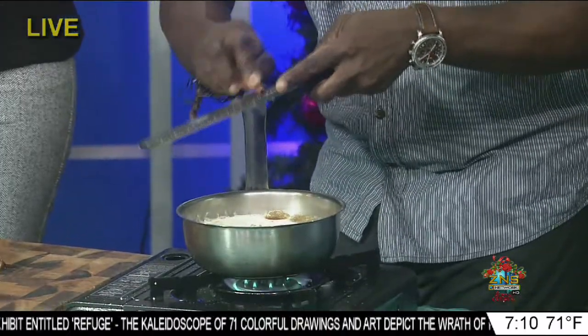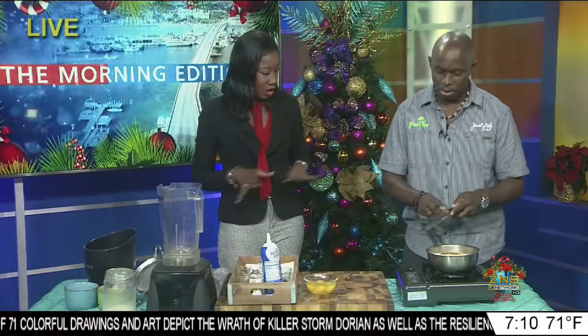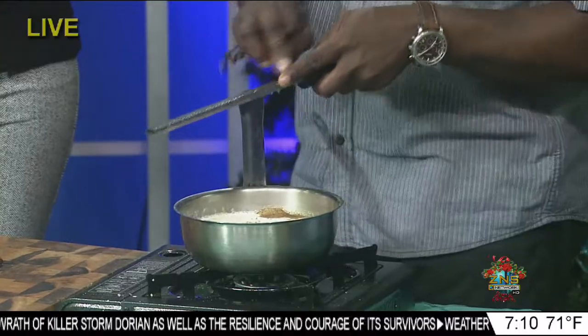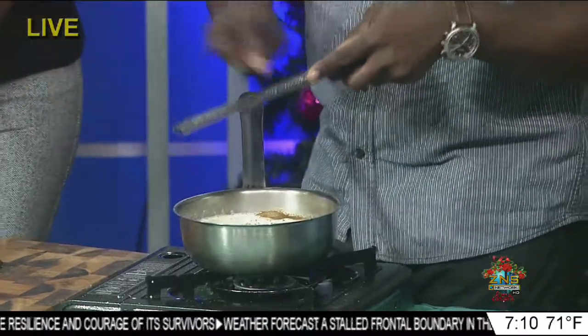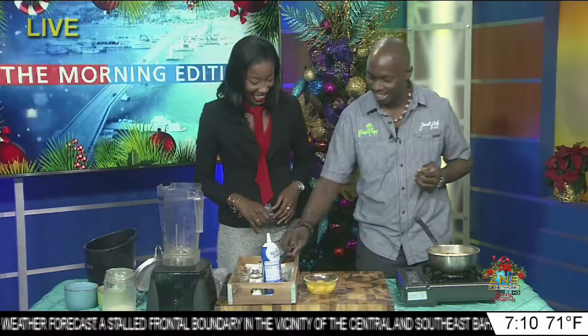So what not to do when you're doing eggnog? I know some persons make it stronger, some make it lighter. Well, you mean with the rum? Yes. But there's no rum here so we're good to go this morning. We have the virgin version of eggnog — I don't think many people will be drinking this for the holiday!